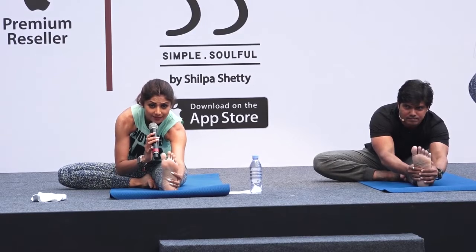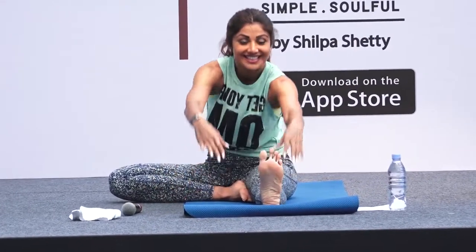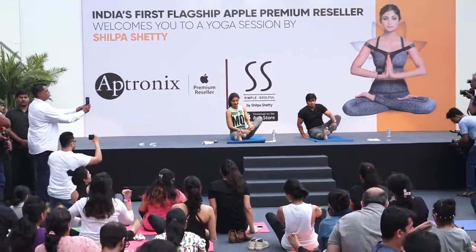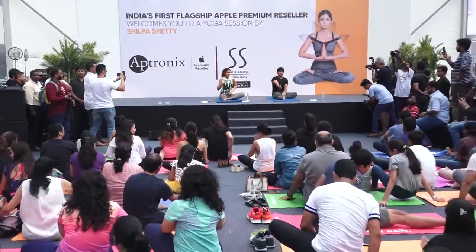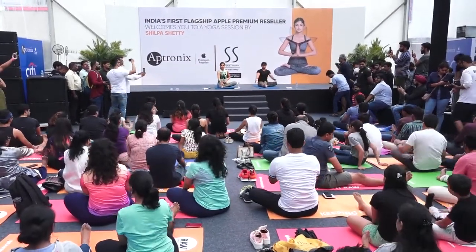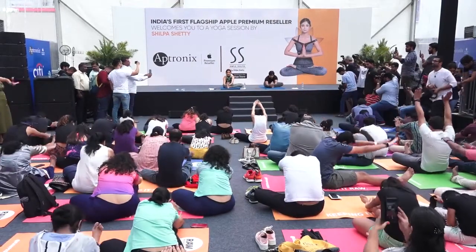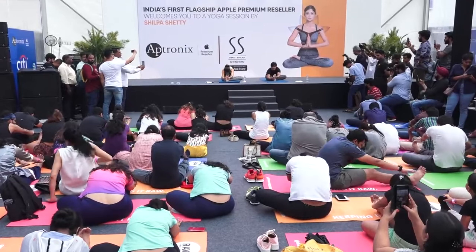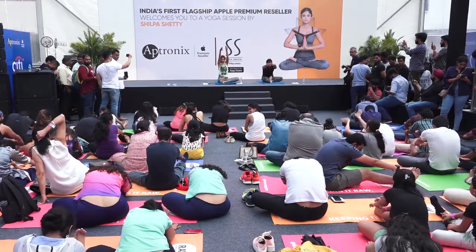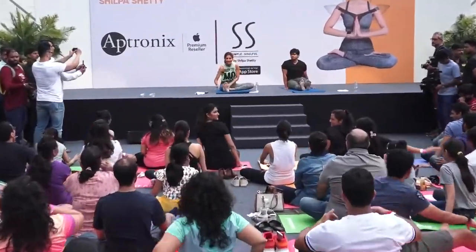Feel the stretch in your back and in your hamstrings. Now breathe in, raise your hands up, breathe out, hands down. Change. Keep your legs in front — not crossed. Raise your hands up. Inhale, exhale, and bend forward. Keep your chin ahead, keep your back flat. Breathe normally. Now breathe in, raise your hands up, breathe out. Well done, guys.